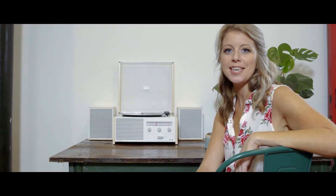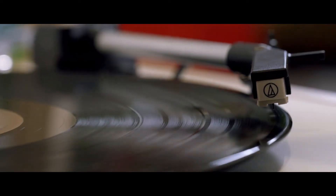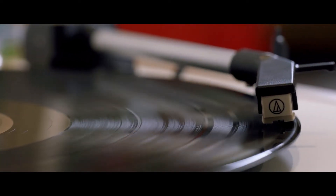Hi, I'm Sarah from Crosley and this is the Switch 2. The Switch 2 is a complete throwback with a classic shell crammed with modern tech.